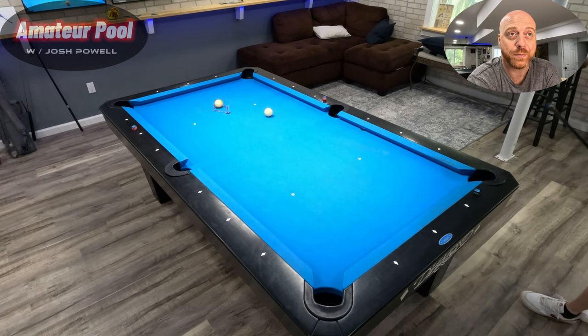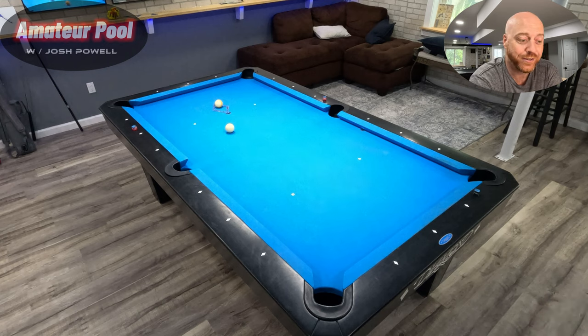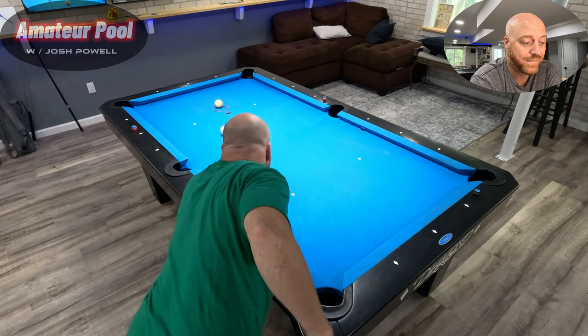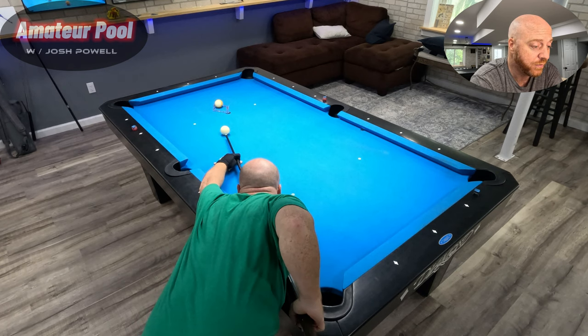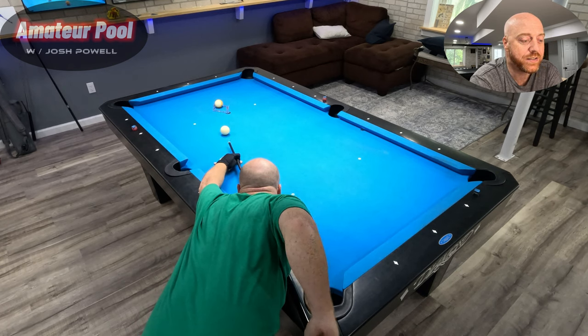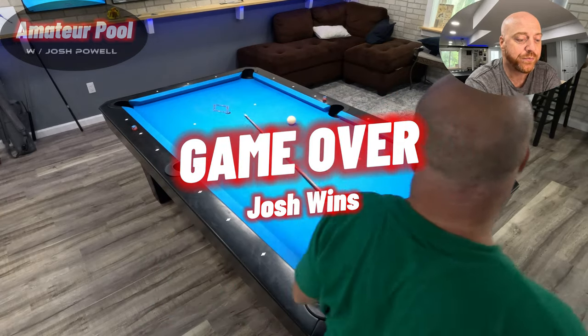I thought for sure I was gonna curse myself — I know you did too. Make this for the win. I like to put bottom outside on these so I don't worry about a scratch anywhere. That's game! The ghost — better luck next time, sucker. Josh, congratulations! I appreciate you all so much; thanks for watching, hope you have a great day. Don't forget to subscribe, leave me a comment, and we'll chat next time. Peace!